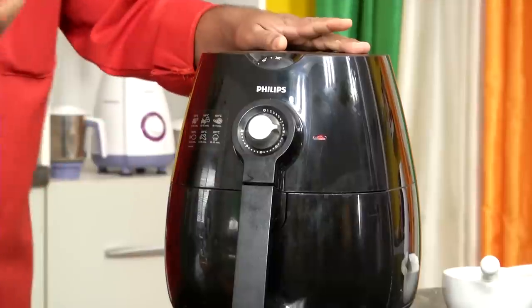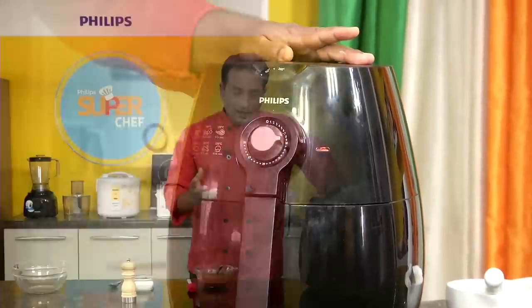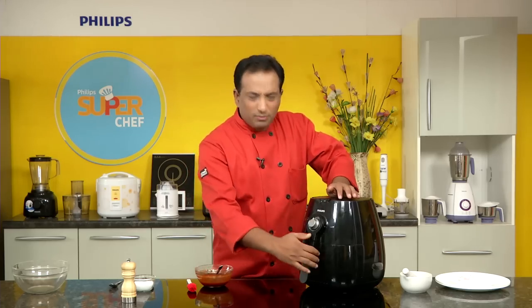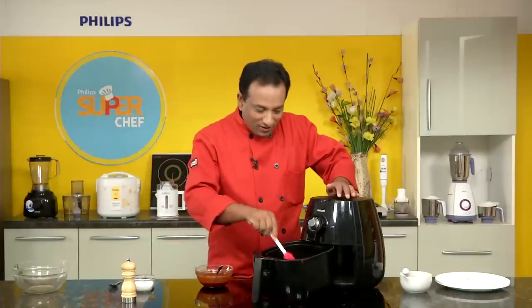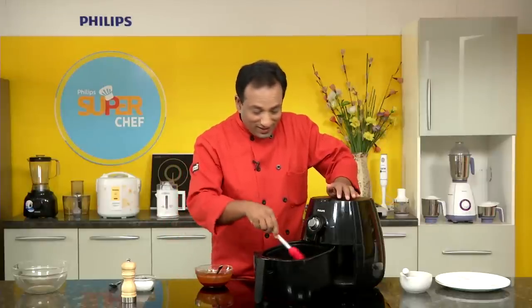I'm going to put it for another 6 minutes to cook until it's slightly golden on the outside. After around 9 minutes in total, pull the chicken wings out — look at how wonderful they are looking!